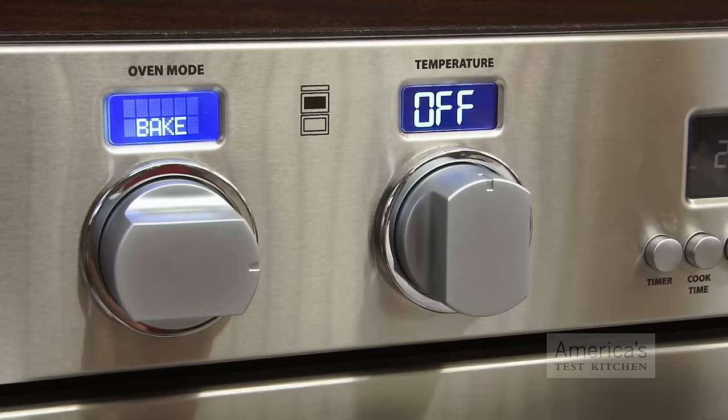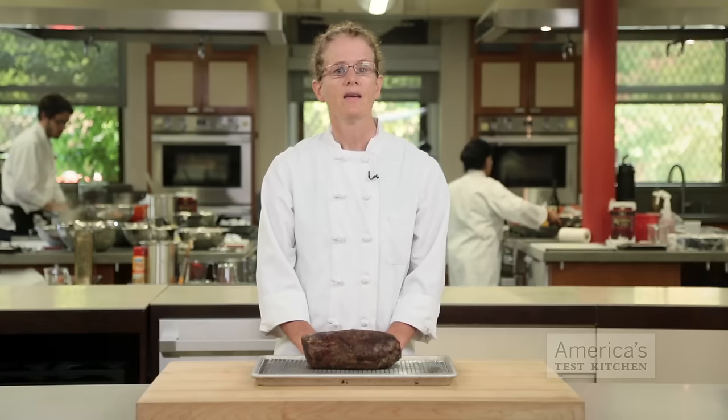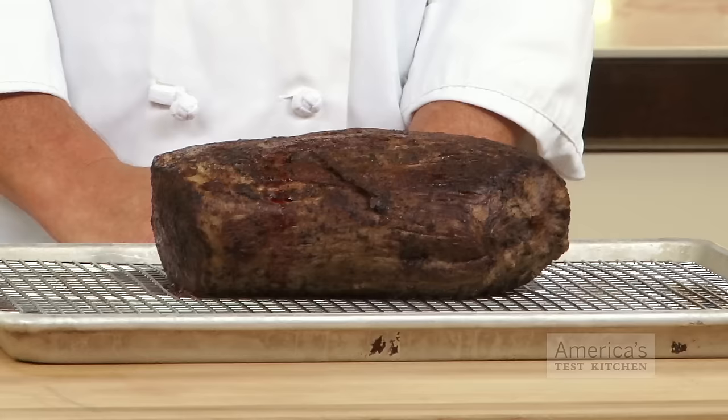Once you're ready to put the meat in the oven, make sure you're using the right oven temperature. Depending on the meat's size and shape, we'll roast as high as 450 degrees or as low as 225.